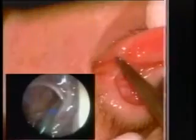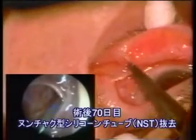Rhinostomy is created in the membranous nasal lacrimal duct which runs on the temporal wall of the inferior nasal meatus using a semiconductor laser.